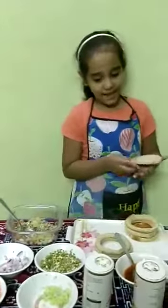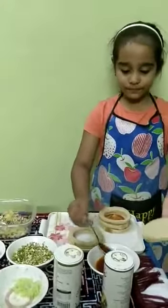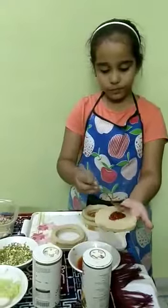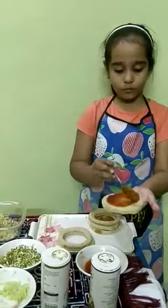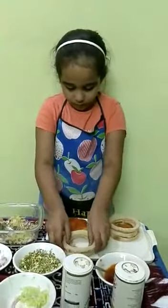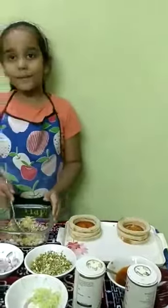Take a bread slice. Apply the sauce. Add the mixture.